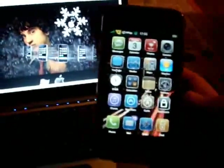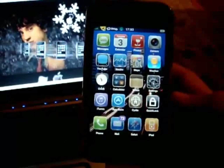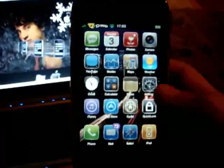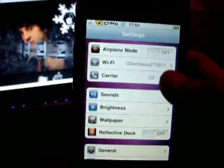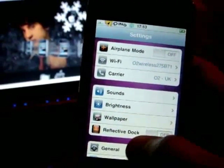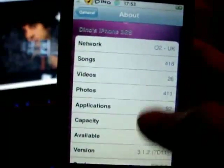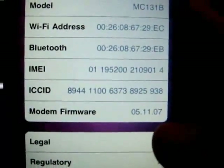The first thing you're going to need to do is plug your iPhone or iPod Touch into iTunes and update to the latest firmware, which will also give you the latest baseband. I'm just going to show you that I'm on that latest firmware and baseband — 3.1.2, which brings baseband 05.11.